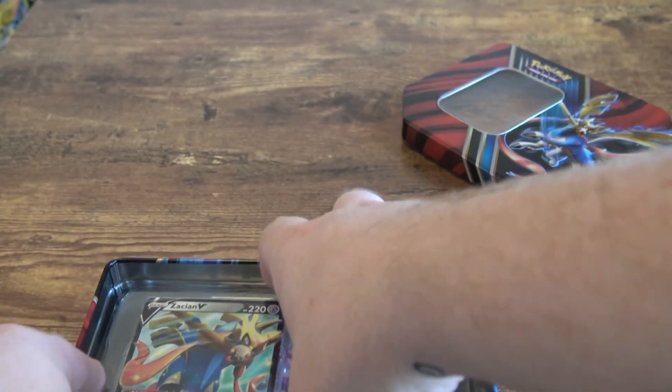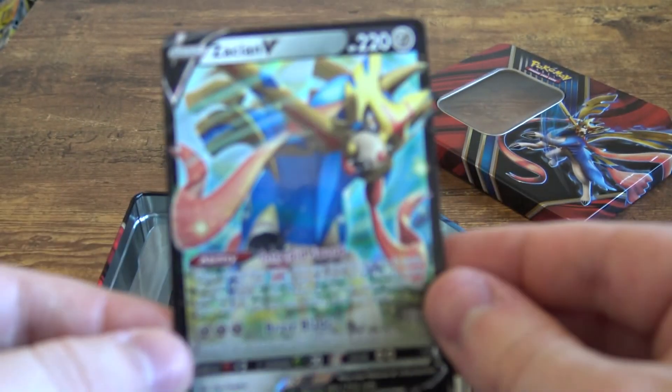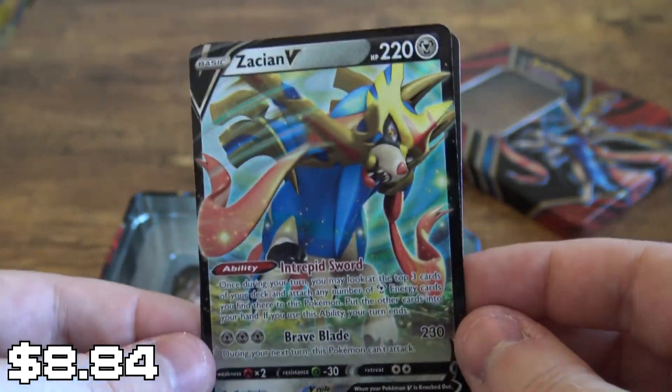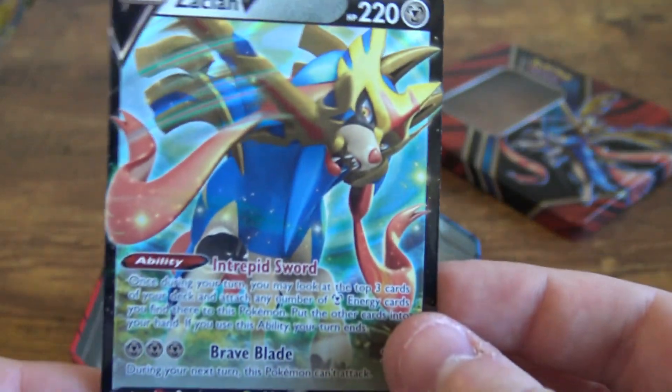It comes with the Sword Pokemon Legendary. This is going to be a cool place where I can put some of my cards. The Sword Pokemon — ah, legendary! Did I say starter before? I think I said legendary. Look at him. Whoa! Not bad — very kind of cool card. I do like it a lot. Here's the code card for the tin. Not a bad card at all.